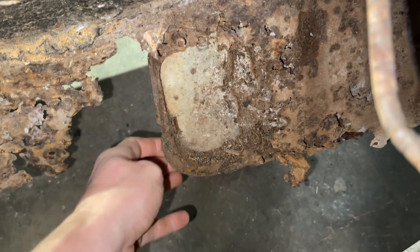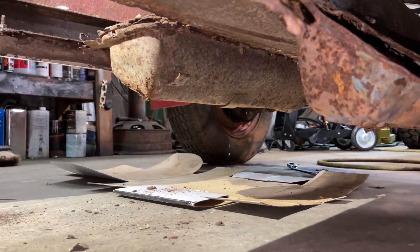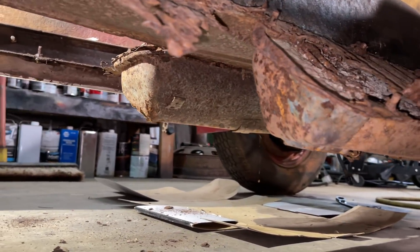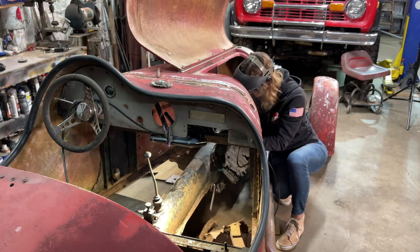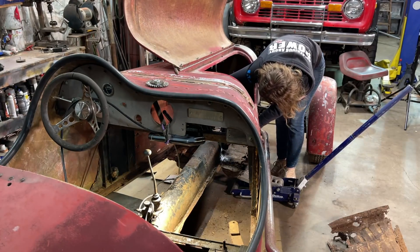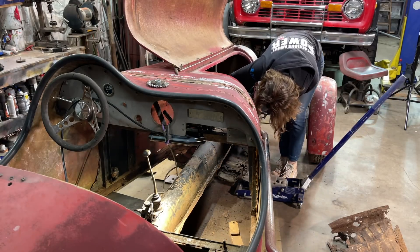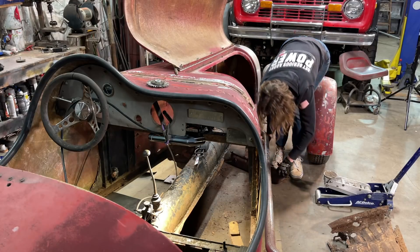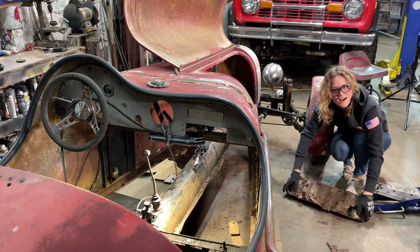This is one of the most hilarious things about this car — it has valve covers that are full of cement bolted to the floor of the car. It's really funny. I guess the people that built it felt like it needed extra weight in the front, so that's how they fixed it. It's got some weight to it, I'm telling you.